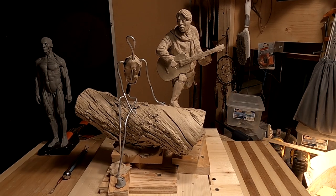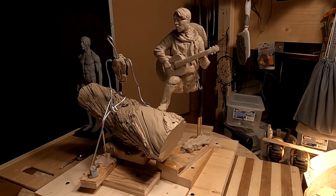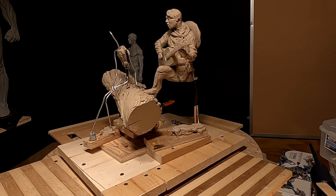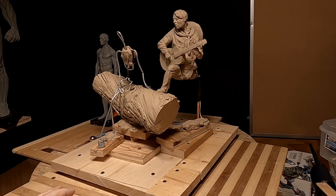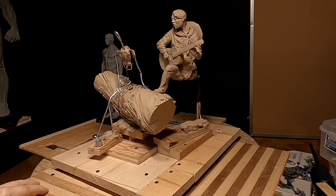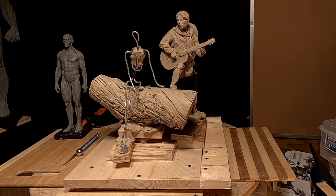As you can see, I've attached the cowboy to the base, but I didn't attach him to the side of the log that I was originally going to. I was going to have him on this side, but when I put him there, I realized that at some views you wouldn't see her at all. Part of sculpting is staging — like a director of a play on a stage, you want to have everything presented in the best way possible.